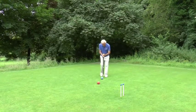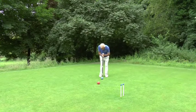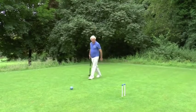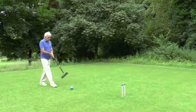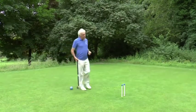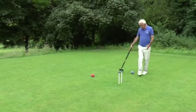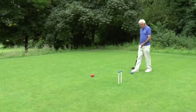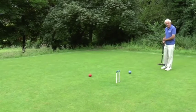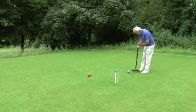So it's now my turn. What I'm going to do is a stun shot which will put the red ball somewhere over there and hopefully leave my blue ball in a position where it could run the hoop on the next turn. All I do here is to literally stop the mallet as it's about to hit the ball — so I've stalked it, swing the mallet. Here is the blue ball in a hoop-running position, and the red ball is well out of the way.